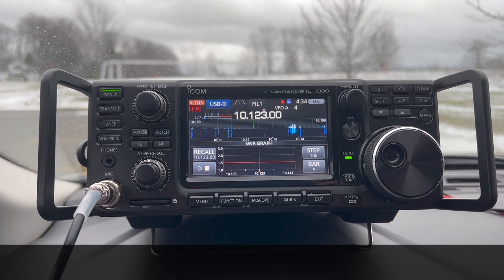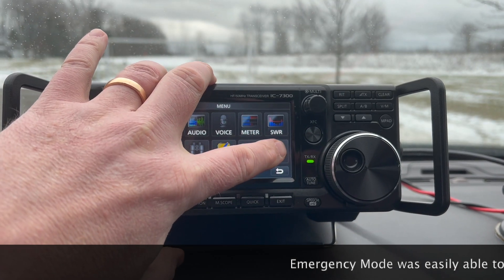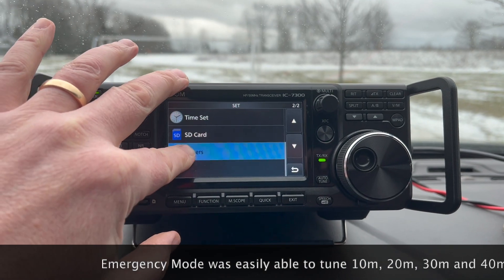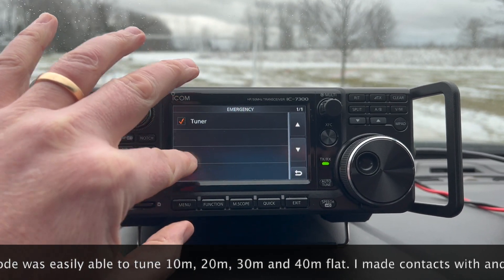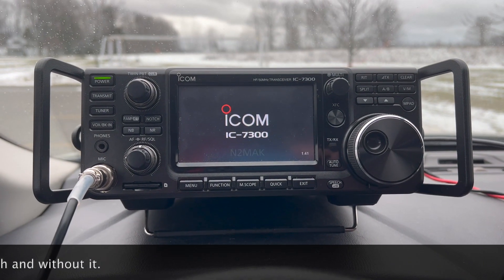With emergency mode, we'd be limited to 50 watts, but that's plenty. To take it out of emergency mode, just go into settings, others, emergency — uncheck that, restart, and it's back to normal.